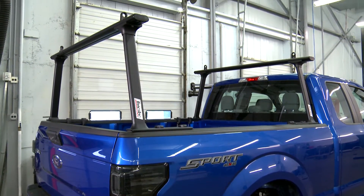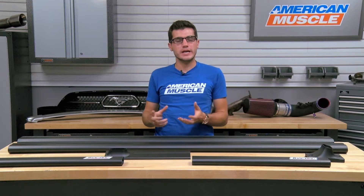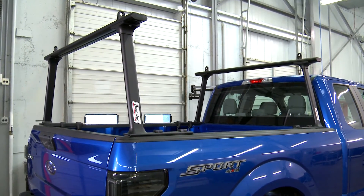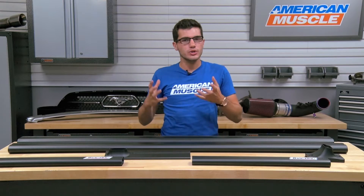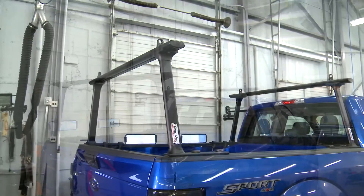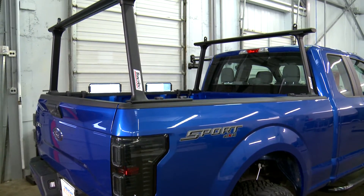The Track Rack Track 1 Truck Rack in black with the clamp-on install will be for all 1997 and newer F-150 owners who constantly find themselves hauling a lot of heavy and large cargo and want a more efficient and convenient way to keep everything safe and secure in the bed of their truck. This truck rack or ladder rack can easily and safely secure everything from ladders all the way to lumber and more, making sure it's all tucked away in your bed nice and neat.